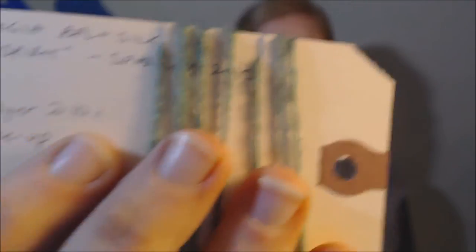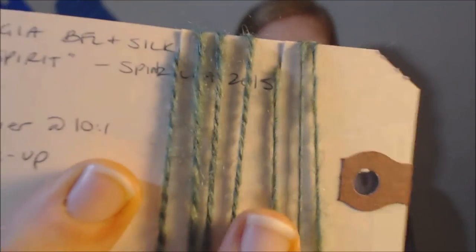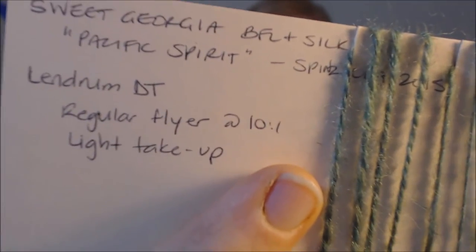For those wanting to see the control card more closely: this is how I created it. Those are my singles and that is my plied yarn. That is what I use to control my spinning while I'm working. My sample is actually dry now — I left it over there — so I'll show it to you next week.